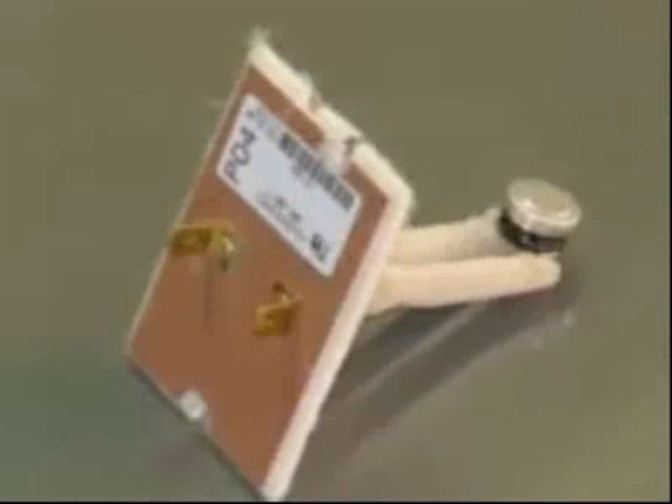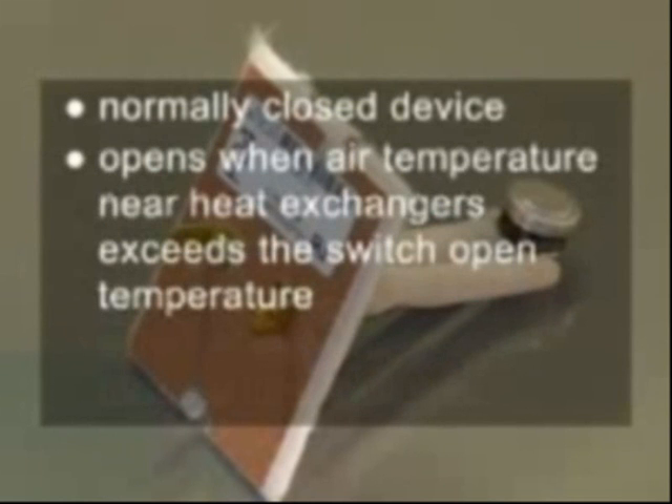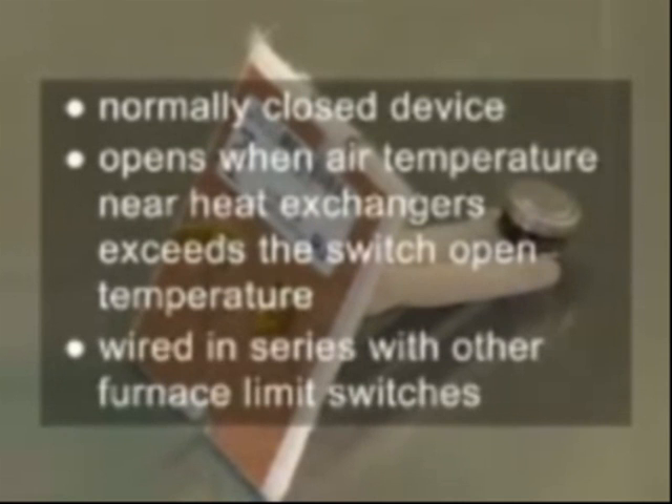The high limit safety switch circuit is powered by 24 volts. The switch is a normally closed device that opens when the air temperature near the heat exchangers exceeds the switch's open temperature. The high limit is wired in series with other furnace limit switches. Modern Integrated Furnace Controls, IFC, monitor the position of limit switches during a call for heat via a connection to either a 9-pin or 12-pin plug located on the IFC board.